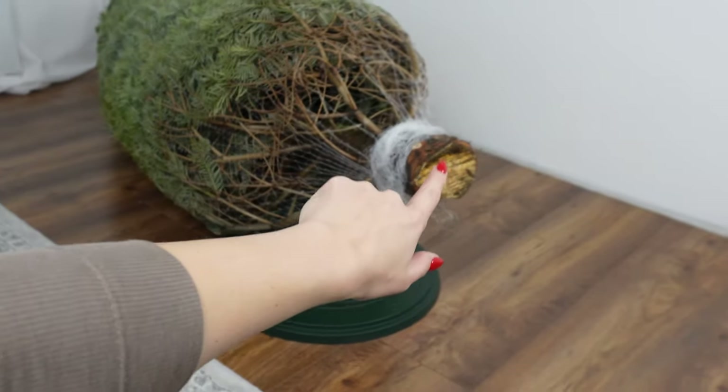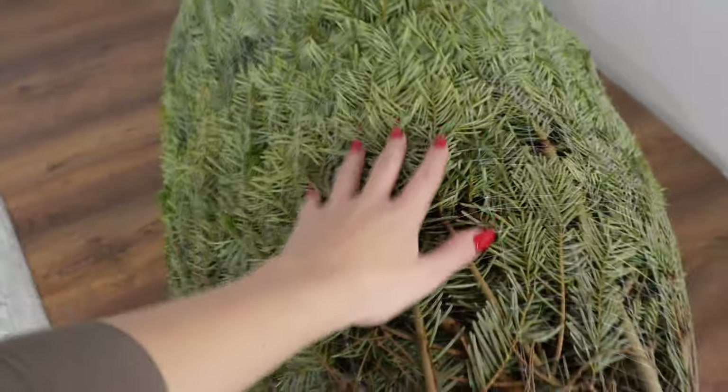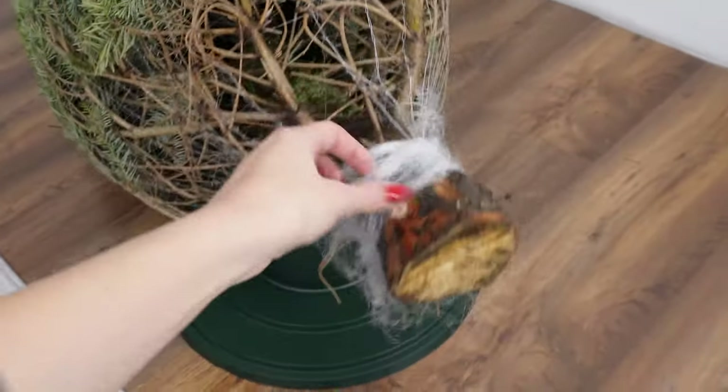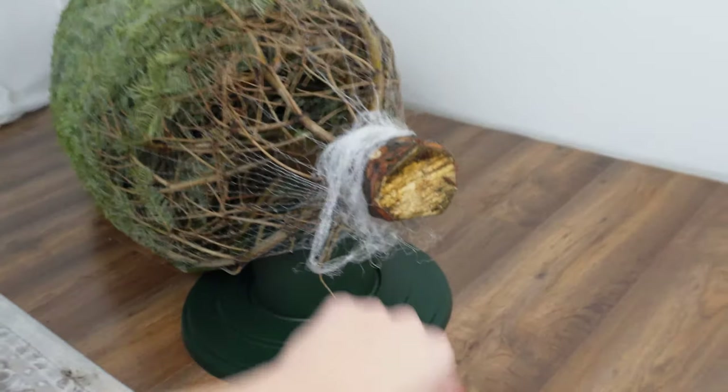Often, Christmas trees are cut a few weeks earlier, and you can see on the trunk that it has started to dry out slightly. You should trim two centimeters off the trunk. However, there is a better way to do it.